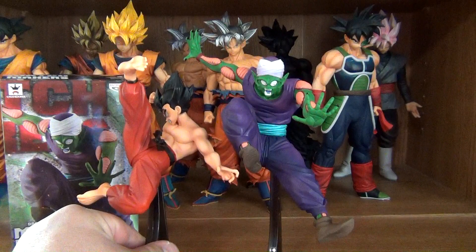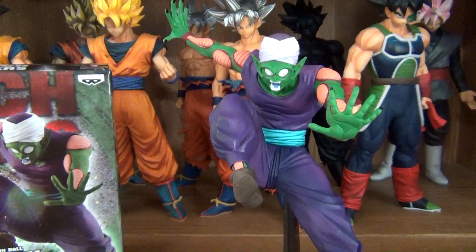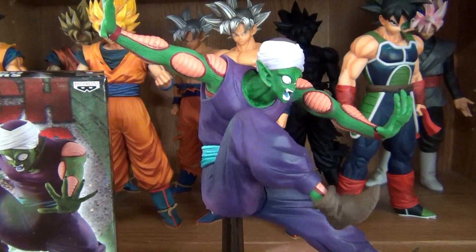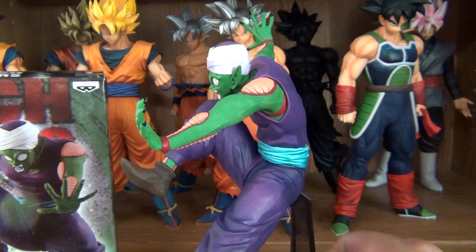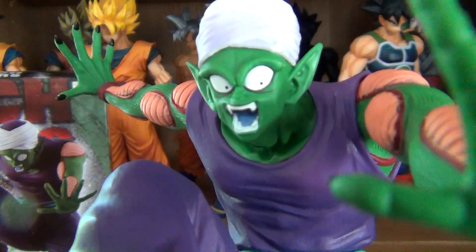Here they are next to each other — so that's a very, very good scale. Once again, the sculptor, whoever he is, did a fantastic job on this figure. The sculpt is done very well, and it captured Piccolo's likeness very, very well.